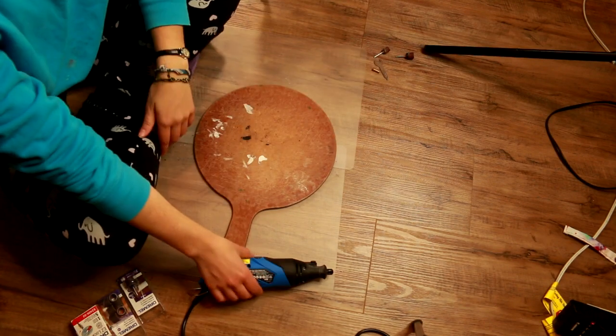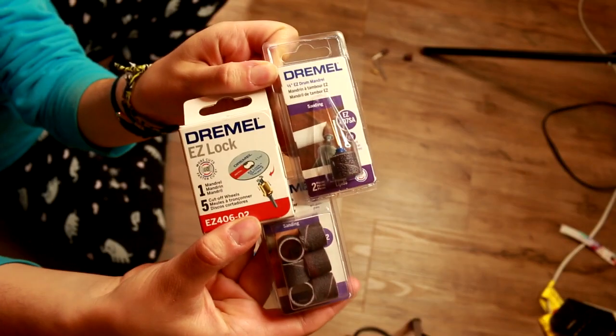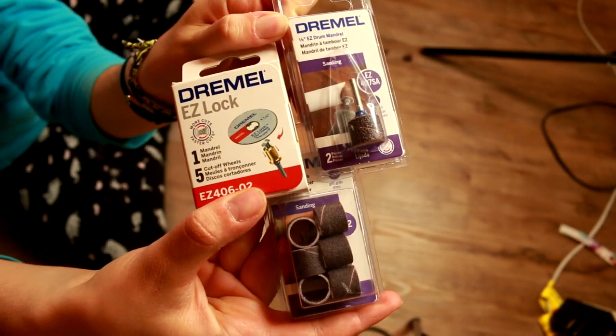Hi there! It's DJV and in this video I'm going to be doing a product review of the Dremel Easy Lock Tools.